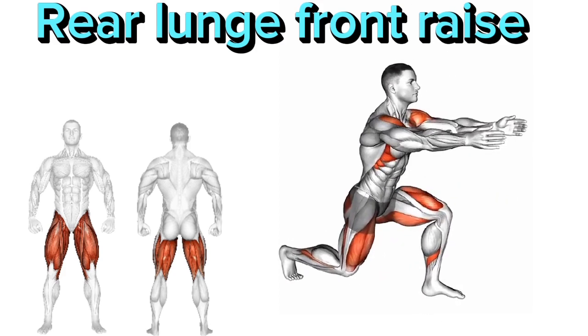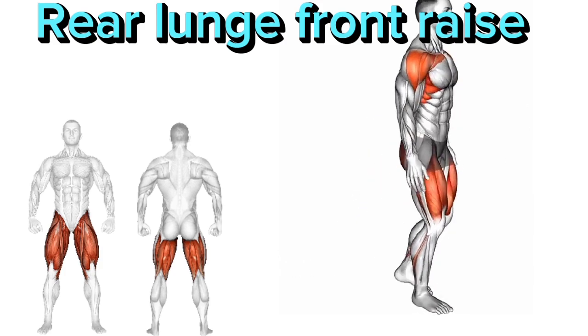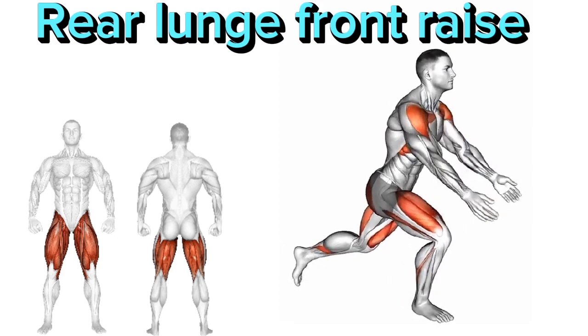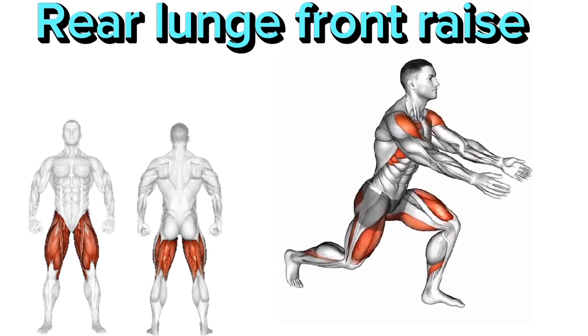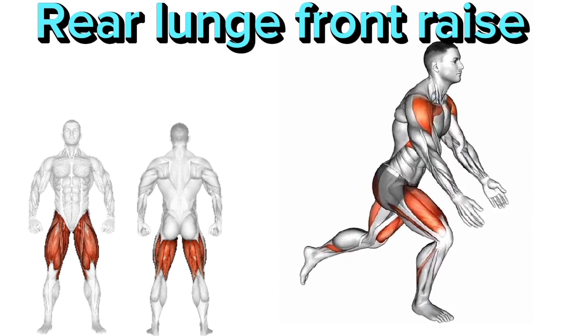4. Push through your left heel to return to the starting position, lowering your arms back down. 5. Repeat on the other side, alternating legs and arms for the desired number of repetitions. Keep your front knee aligned with your ankle during the lunge to avoid any unnecessary stress on your knee joint. Focus on maintaining good posture throughout the exercise.